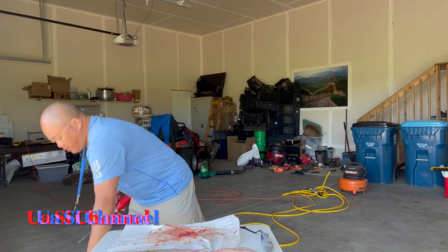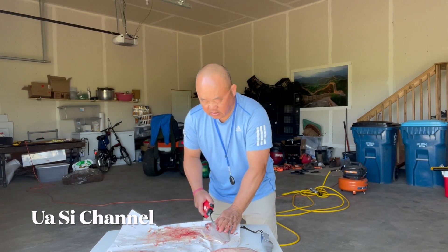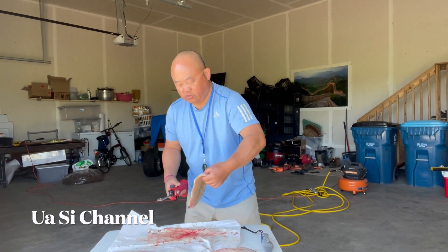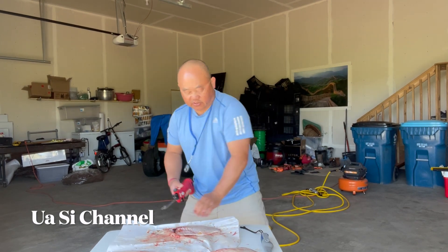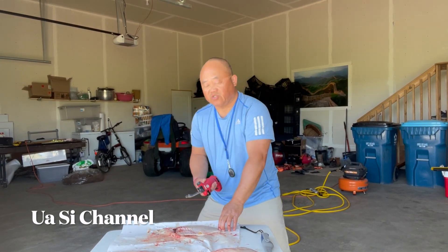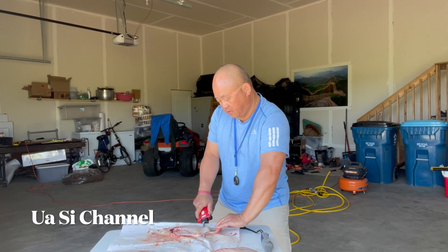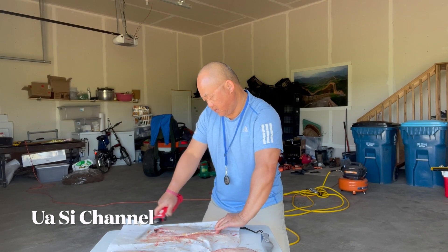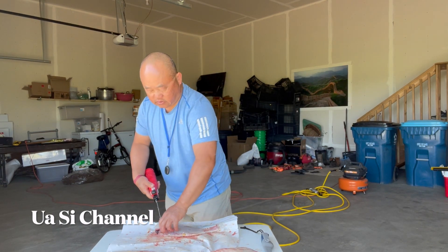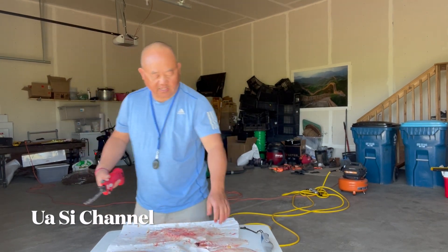Throw away the body. All you want to do is pull the tail, keep it as close to the edge of the table as you can. Pull it back, pull it down — there you go. This knife is great; you can use it a lot.